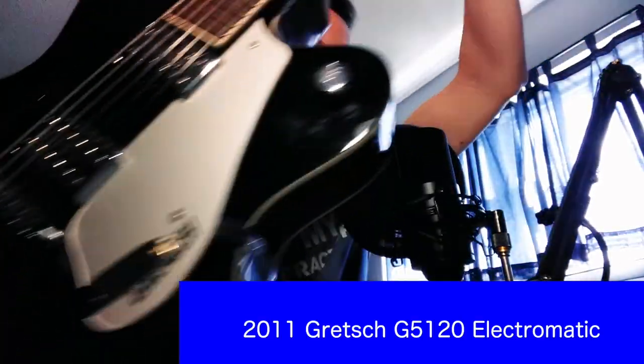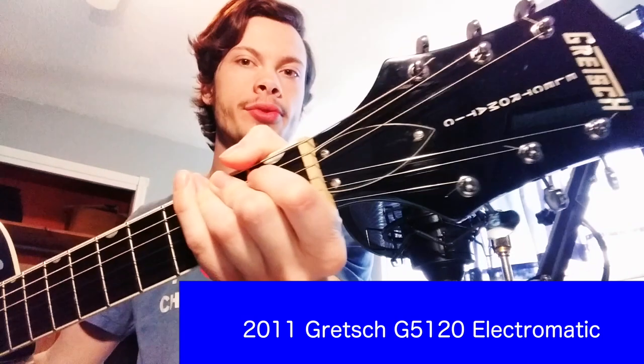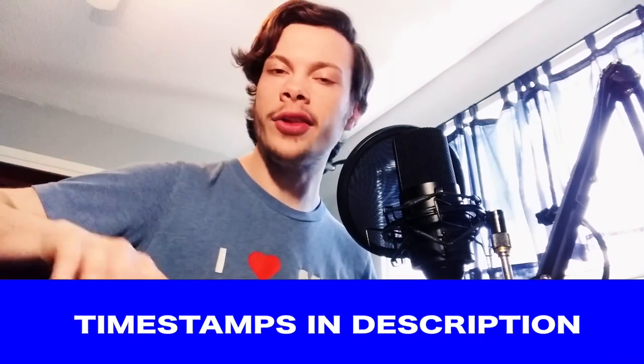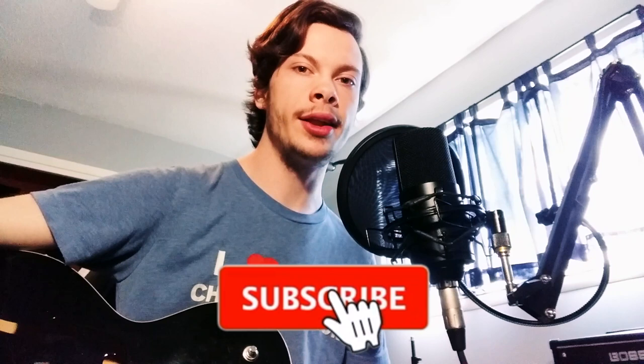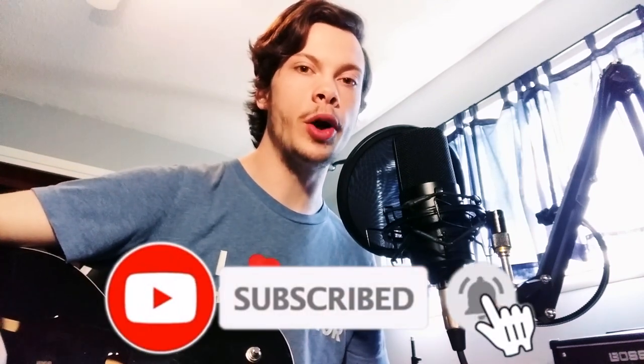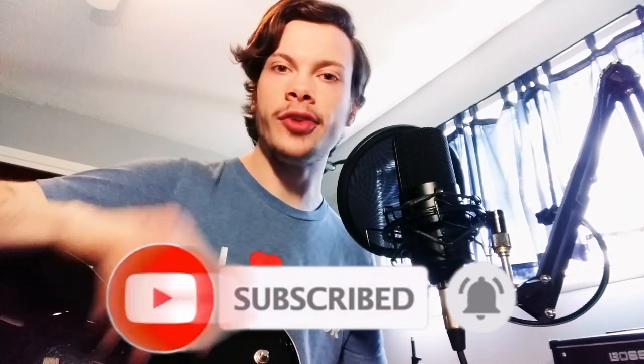Hey guys, welcome to the channel. Today I would like to show you this amazing 2011 Gretsch Electromatic G5-120. In this video we're going to be talking specs, I'll tell you how this guitar even got here, and we'll go through some tone demos and all that good stuff. But before we do that, if you haven't already, go down below, click the subscribe button, and ring the bell so you know when a new video goes up — especially if you're on mobile, because you'll get a notification as soon as I hit publish. With that, let's get started.